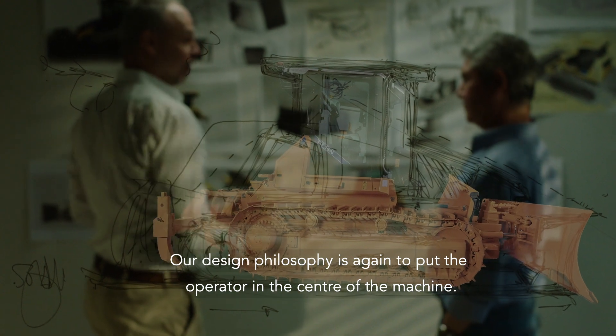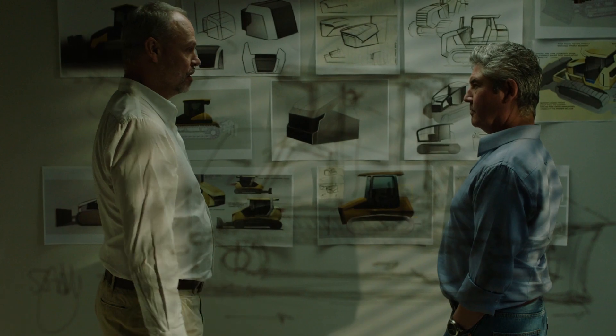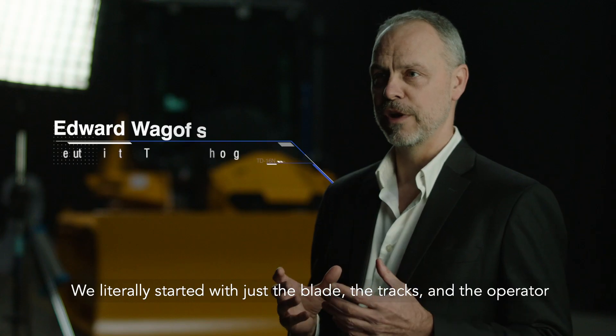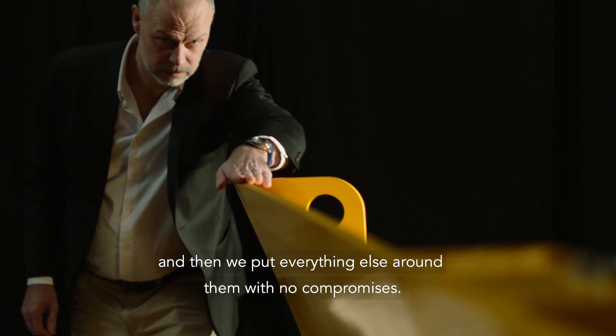Our design philosophy is to put the operator in the center of the machine. We literally started with just the blade, the tracks, and the operator, and then we put everything else around them with no compromises.